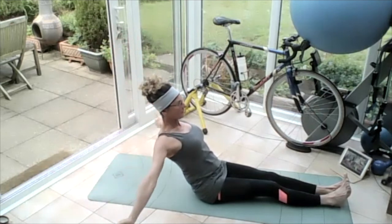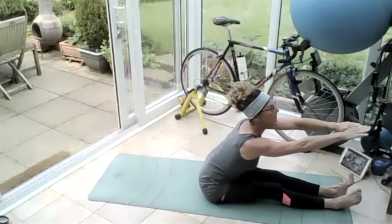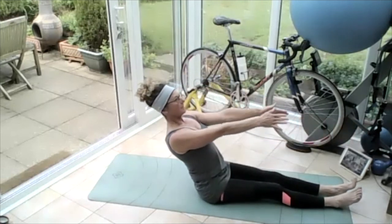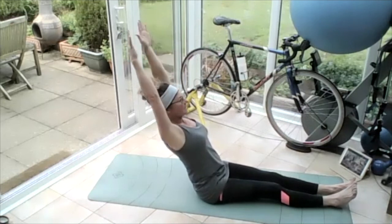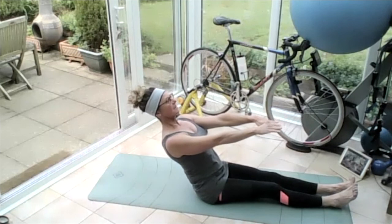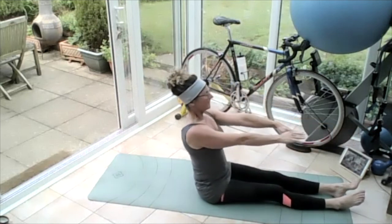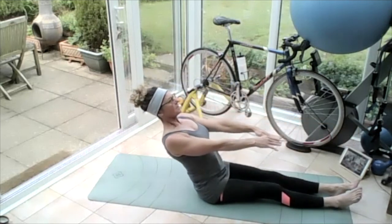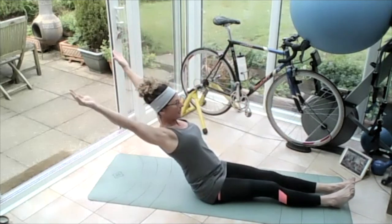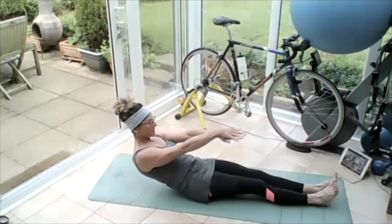Hold that tummy — bring those arms all the way up to the sky, all the way over your head, all the way around to the floor, all the way back in front. Glide forward, bend at that hip joint, glide back. Bring those hands all the way up to the sky, all the way around, dust the floor, bring those hands up in front, chest up. Glide forward, glide back — lift that chest up high, shoulders back. Bring those hands all the way up to the sky, all the way around, dust the floor, bring them in front — hold yourself here, roll yourself down to flat.